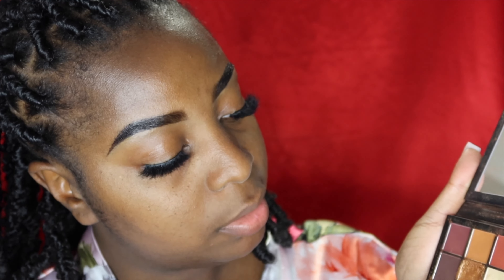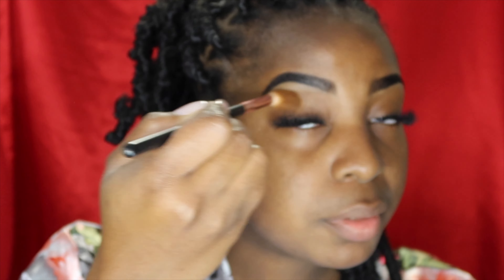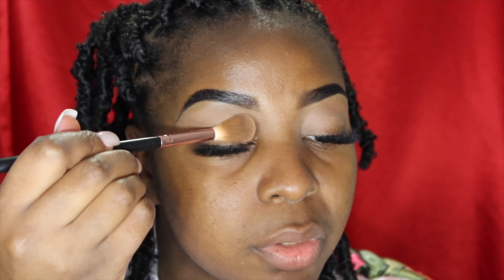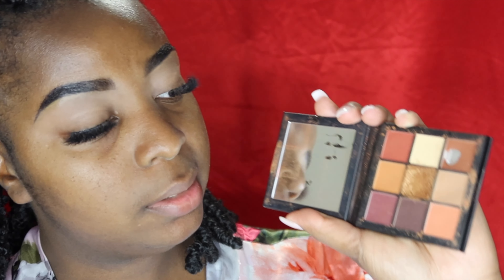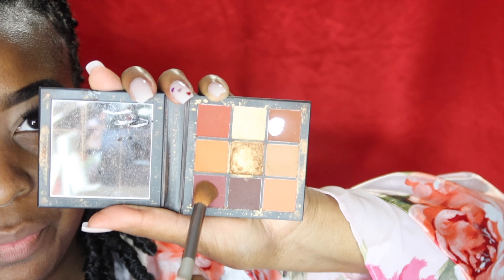Starting off with the light skin color, I'm just going to put that all up in the crease to get a nice base and blend everything out. Then we're going to take this burgundy color tone right here and put that on the outer crease.